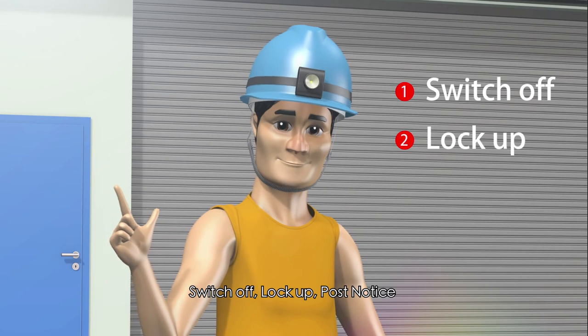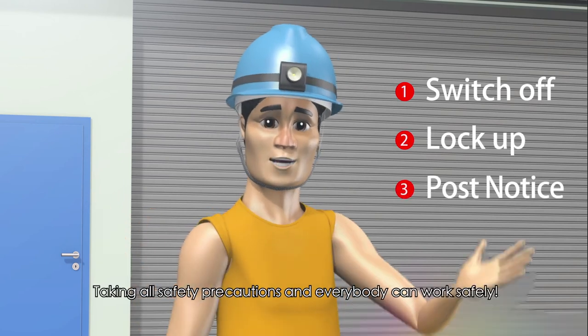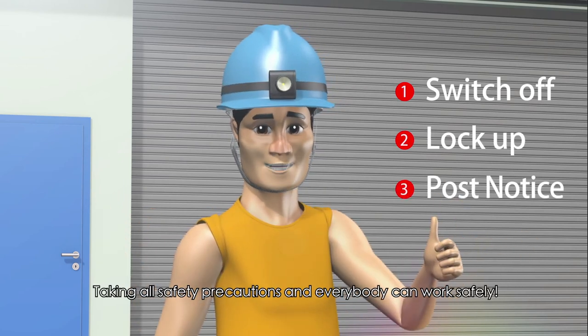Switch off, lock up, post notice. Taking all safety precautions ensures everybody can work safely.